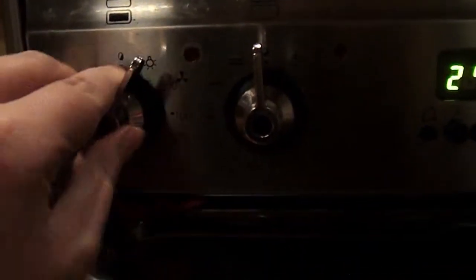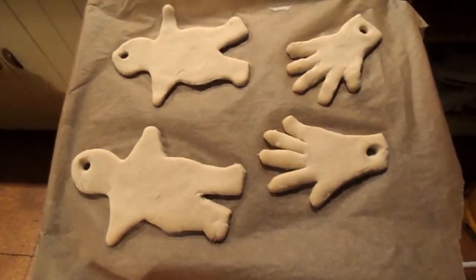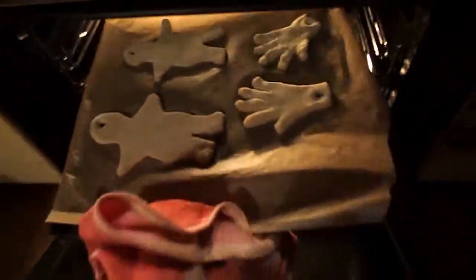Then you need to set your oven to — I think it was 150? And I used a straw just to make little holes for the ribbon to go through, so we're going to hang them on our tree. Then pop them in your oven and let them bake for about two hours.